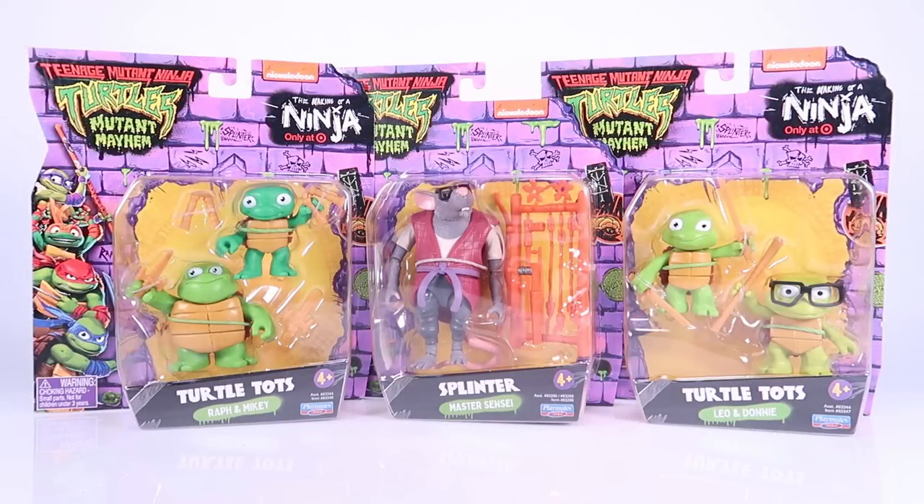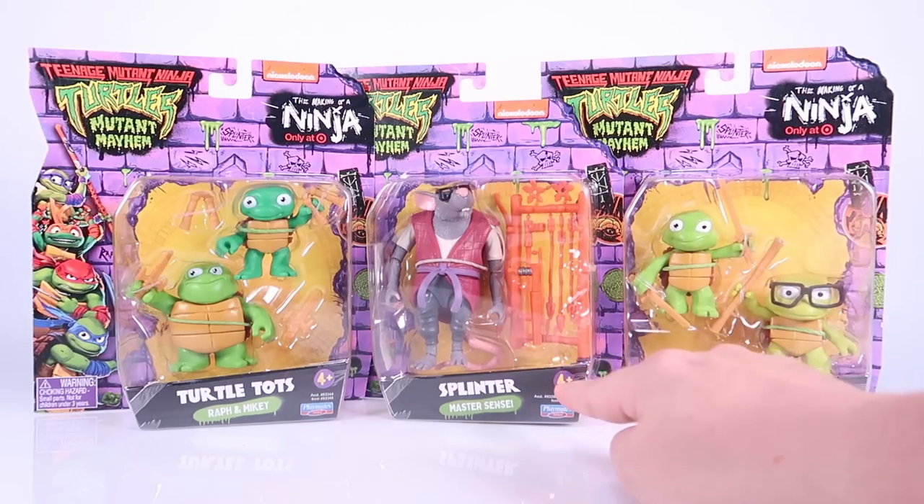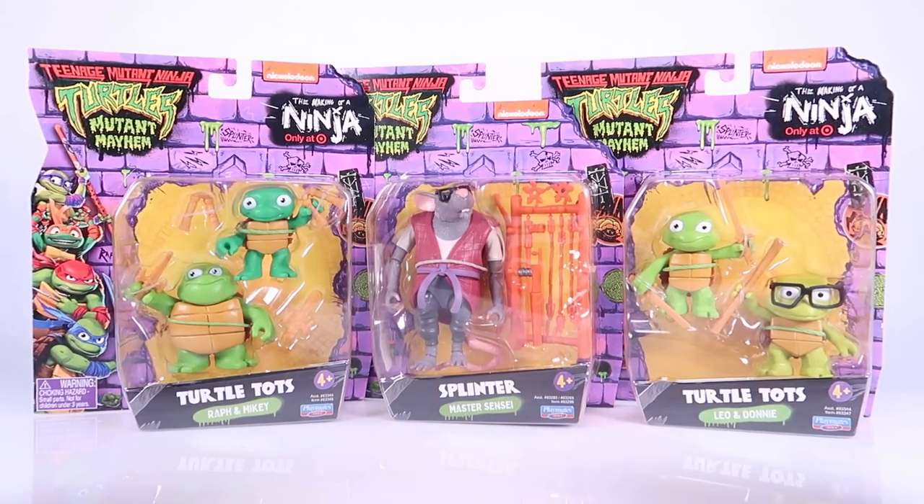Hey guys, I am Pixel Dan and today we are going to be checking out the Teenage Mutant Ninja Turtles Mutant Mayhem Splinter and the Turtle Tots.